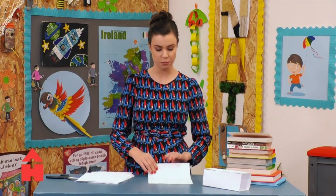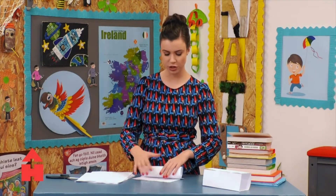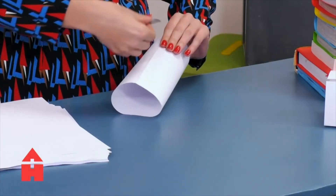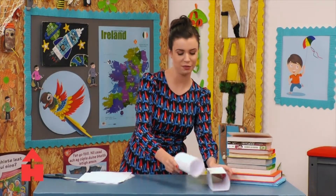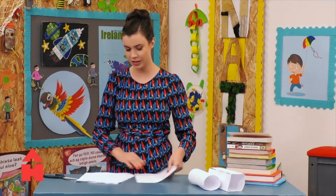Next, I'm going to do my cylinder — so kind of a circle shape. Nice and taut. There we go. So that is my cylinder done.